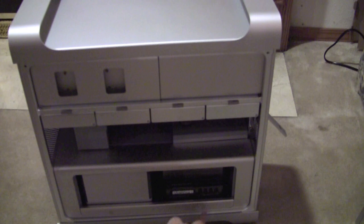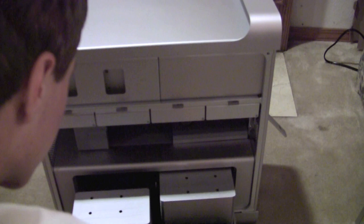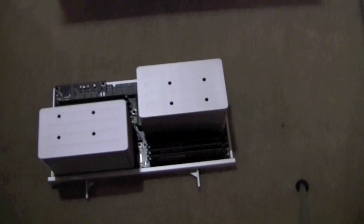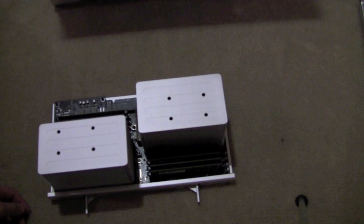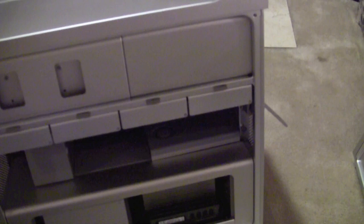Right here you have your riser card for your RAM. These two levers come out and then this tray slides out. There's six gigabytes in here total — three and three. And then you have your PCI expansion cards, and there's a video card right there.